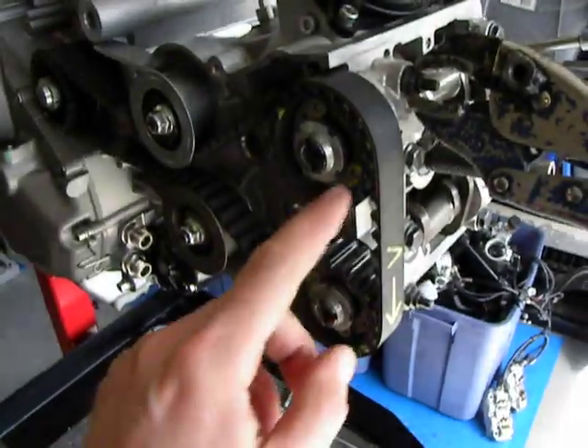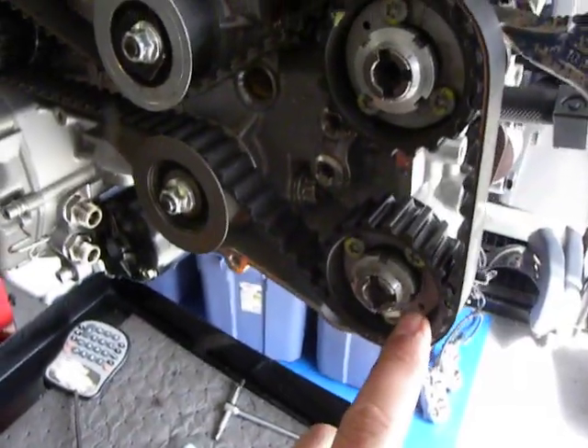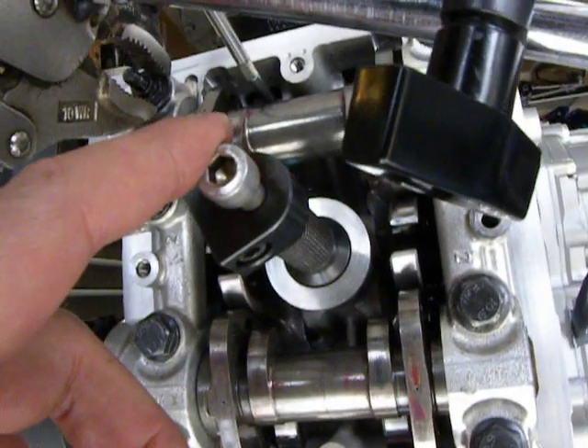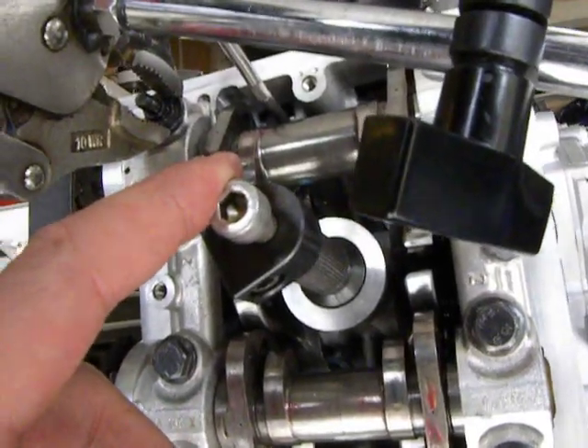I have now removed the cam locking tool. I've tightened up one of the three bolts on each cam. I've installed a device that goes inside the spark plug hole, and it stops the piston from going all the way to the top.